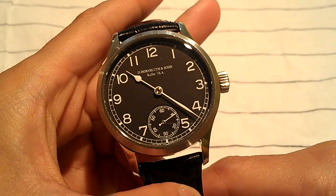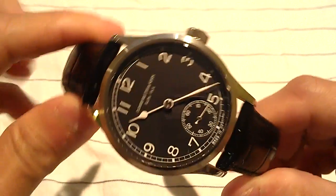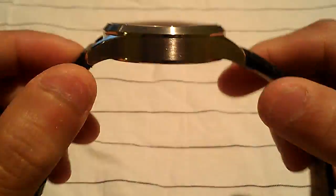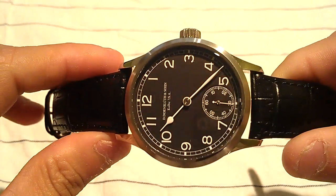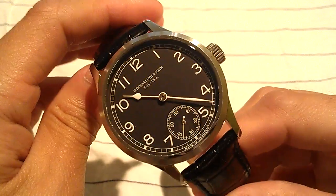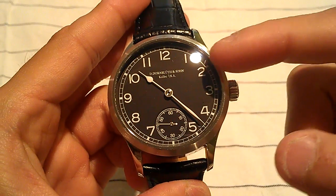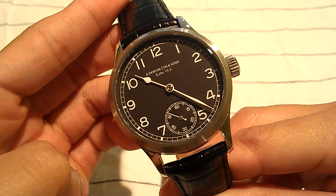This is a purely mechanical watch. Let's talk about the case first. The case is about 42 millimeters — from edge to edge, minus the crown, is 42 millimeters. The thickness is about 10.5 to 11 millimeters, so not too thick. It is a little bit on the big side compared to a 42mm dive watch, because there is an absence of a thick bezel, so the dial takes up more of the space.